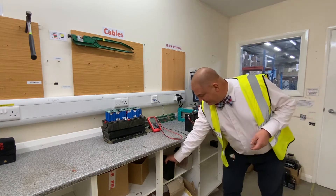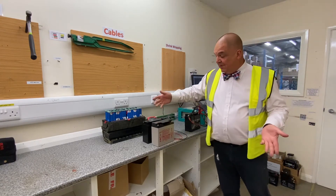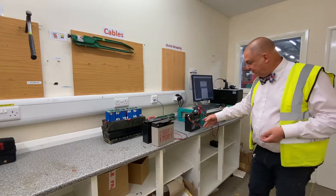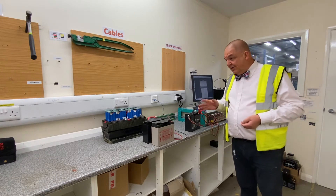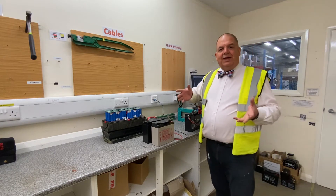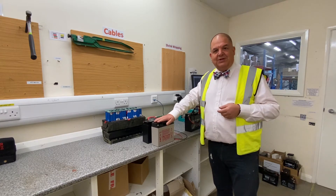And what we do, we take products and we test them. One of the things we do to start with, we've got testers that charge and discharge and see how many amps are available. One of the other things we do is weigh them, because generally the weight of the battery denotes how much capacity there is in it, particularly in a lead acid battery.